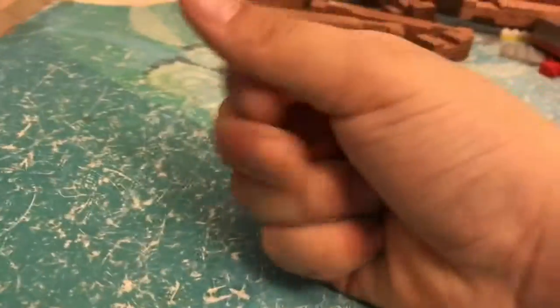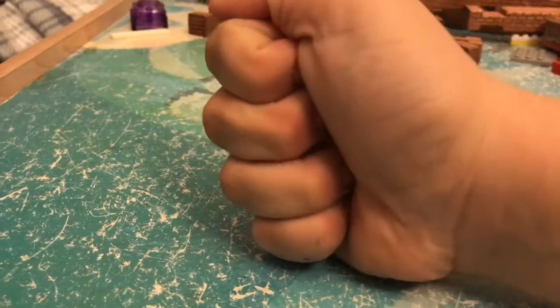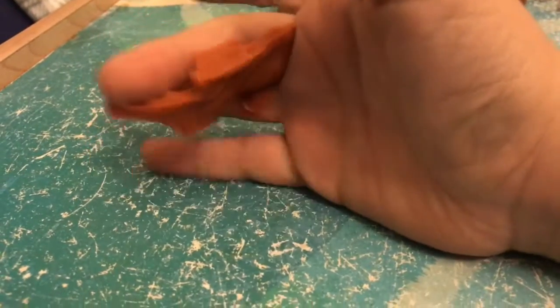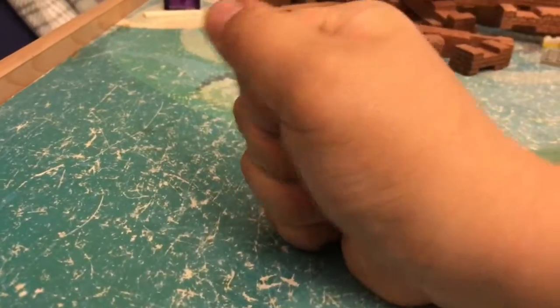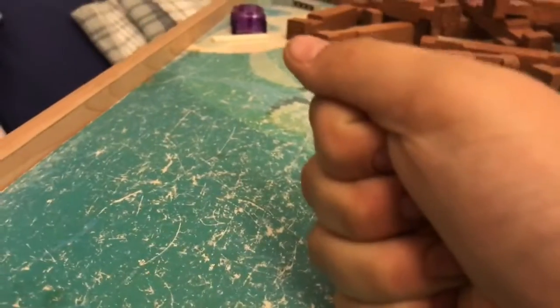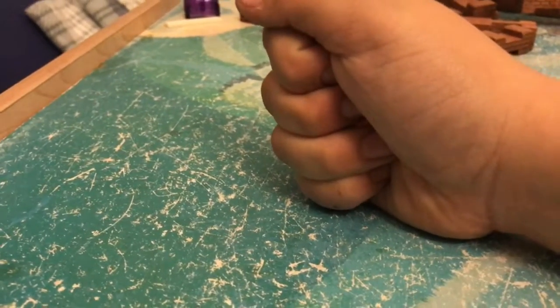Dragon snot. If you hold it long enough, it will be really weird and sticky — it'll stick to you. But if you hold it long enough and keep it warm enough with your hand, it'll be really weird because it will stick to you.